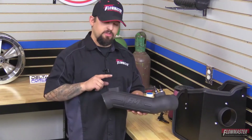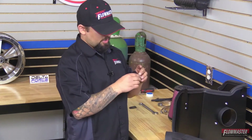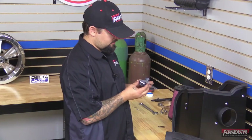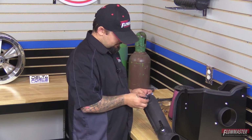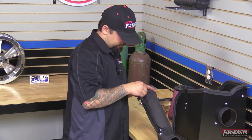Next we're going to install the mass air sensor onto the intake tube. We took it off the stock air box, and we're going to peel off the stock gasket — we're not going to use that. We'll use the gasket supplied in the kit. We'll slide the mass air sensor on and with the supplied hardware put in the two little screws.